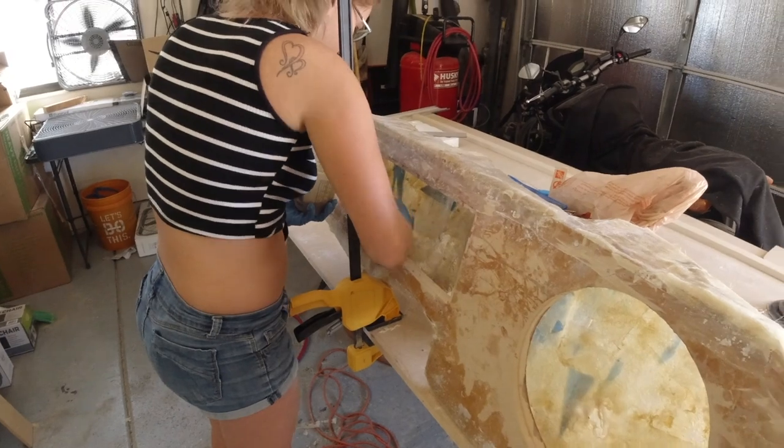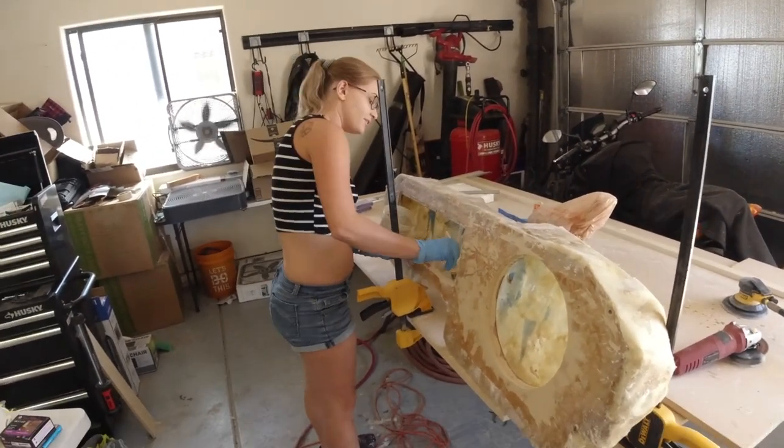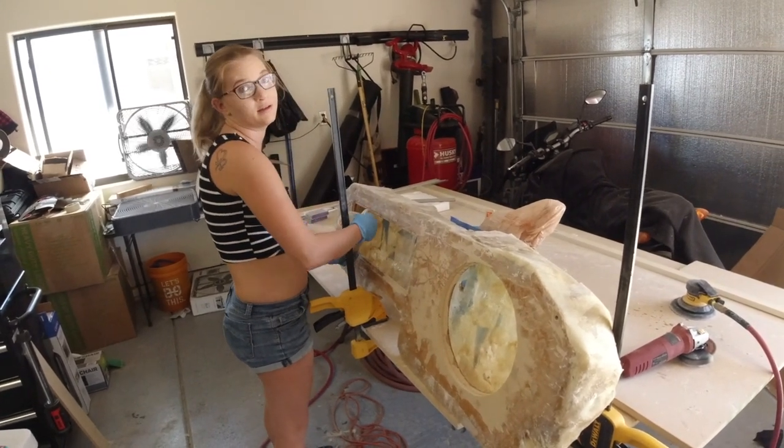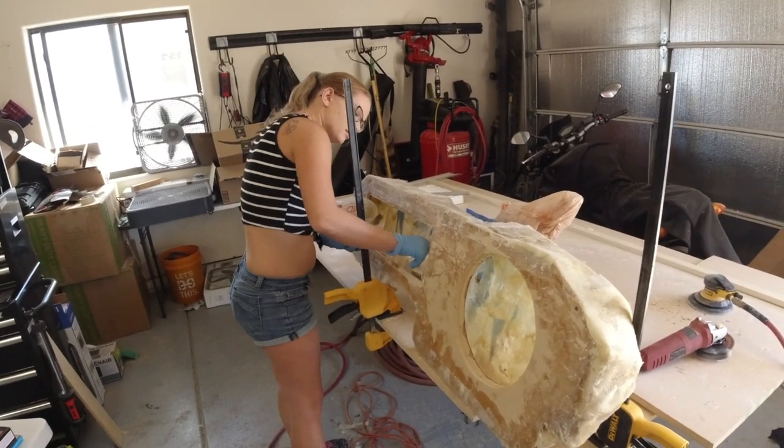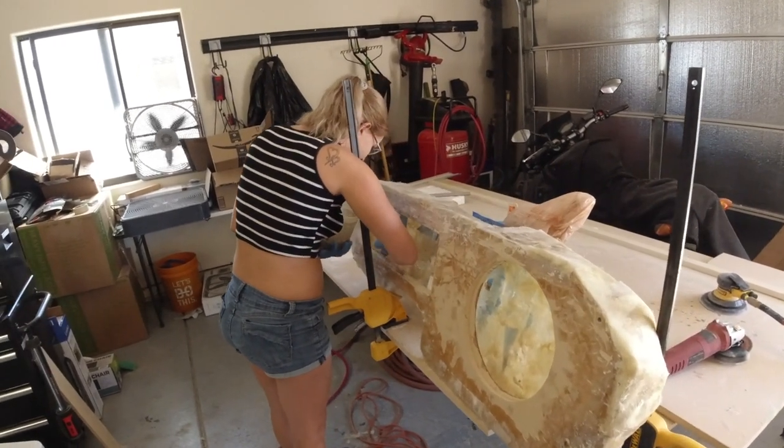Even now you're going to work fast. You just keep repeating this process until you have a very solid shape, and then after that you do the bondo — you sand and then you bondo and then keep waiting for everything to dry. There's a lot of waiting.